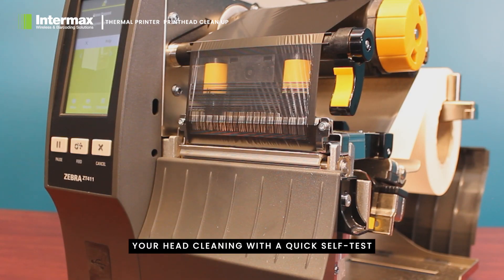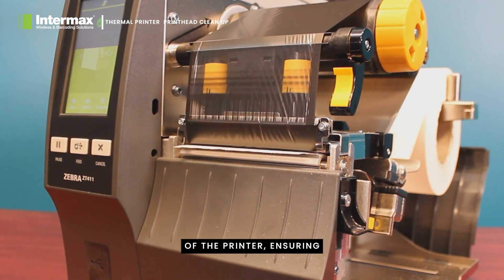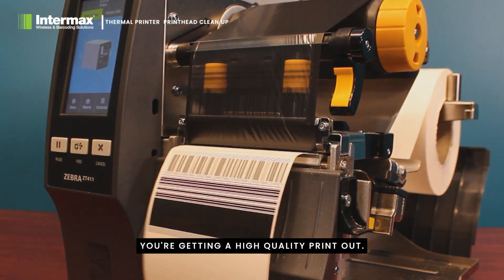Follow your head cleaning with a quick self-test of the printer, ensuring you're getting a high-quality printout.